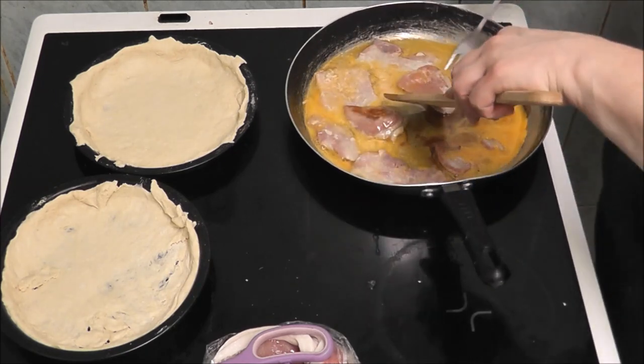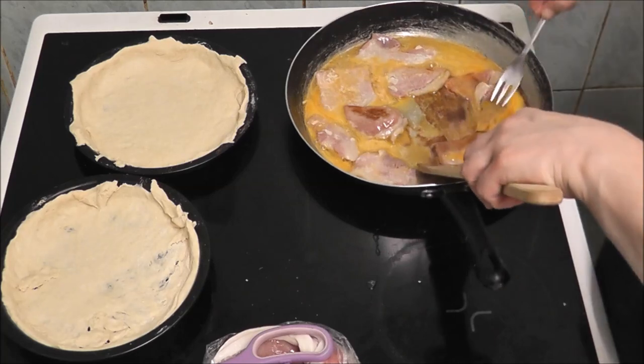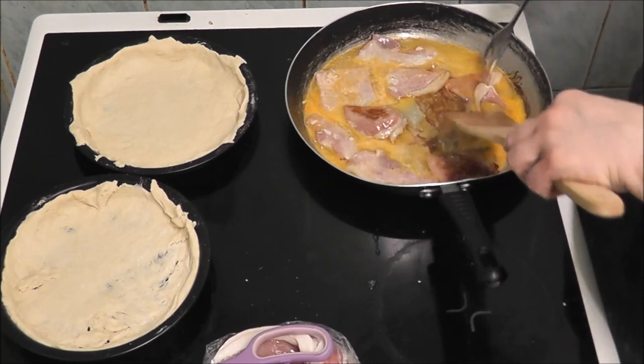That's a bit better. Some of this is done, some isn't.